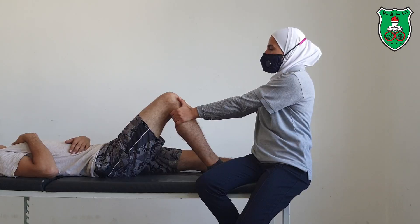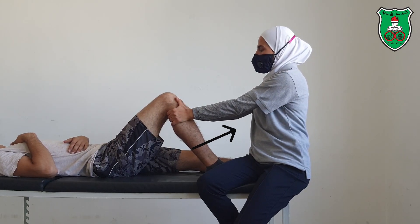You can apply it either in a sustained manner or oscillatory.